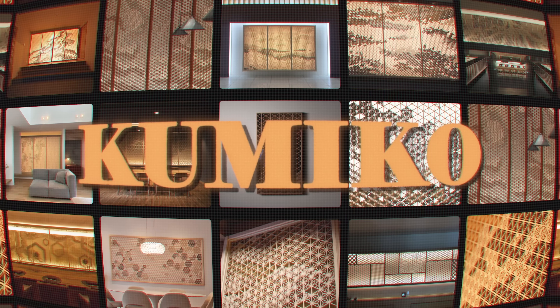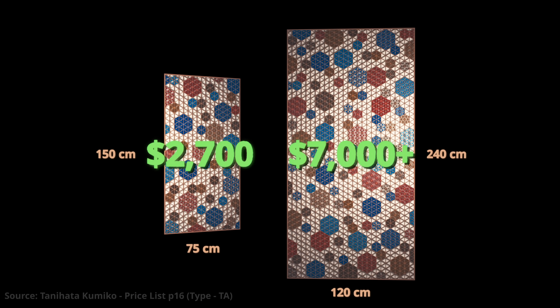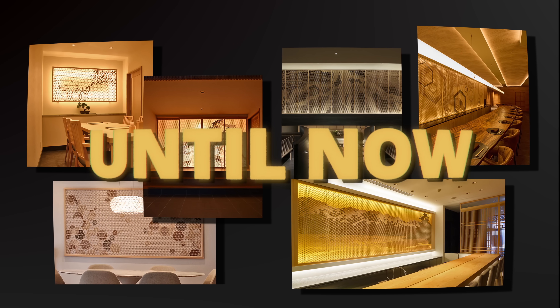This is Kumiko, and a single panel can cost anywhere from $2,700 to over $7,000, making this art style only accessible to the wealthy and high-end businesses — until now.